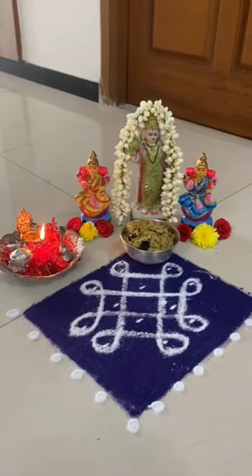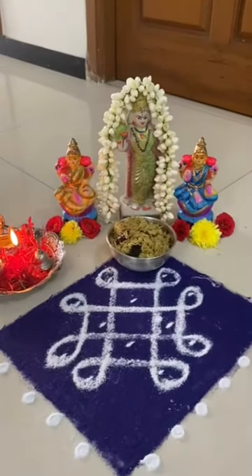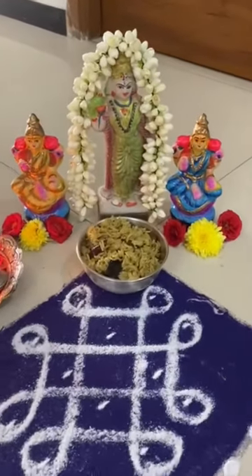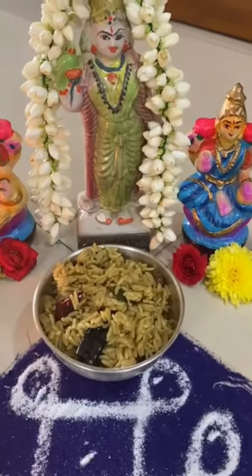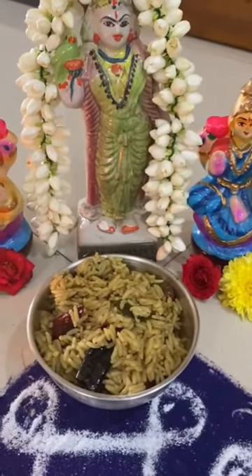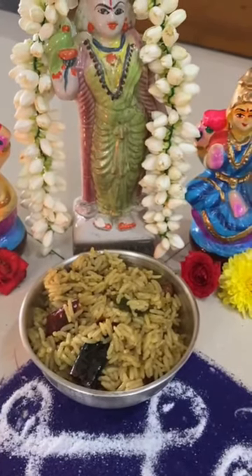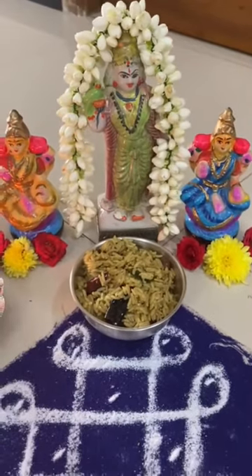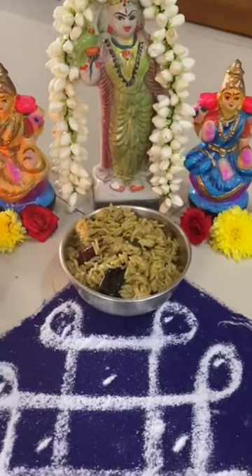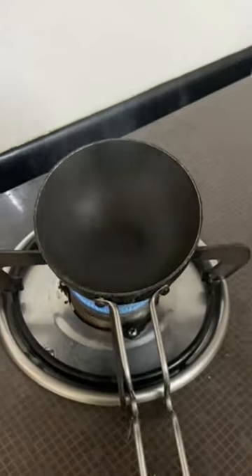We have a cup of tea and we can also have a cup of tea. The cup of tea is a cup of tea. This cup is a cup of tea. We have a cup of tea, you can also have a cup of tea, we will add a cup of tea.